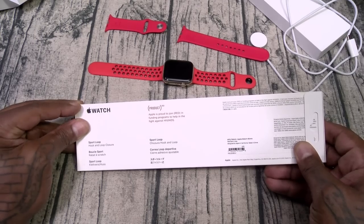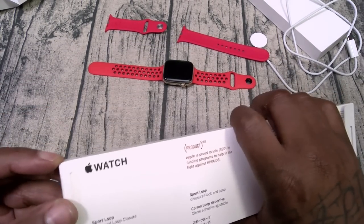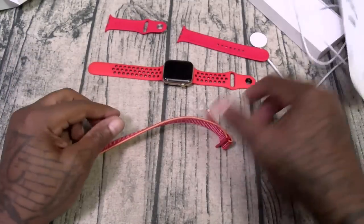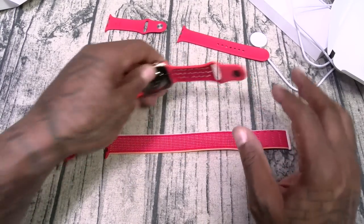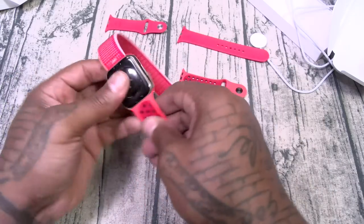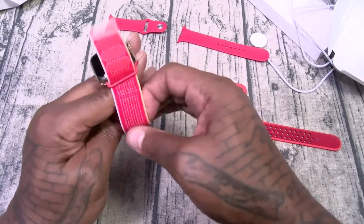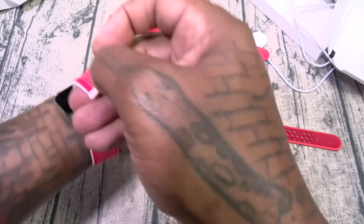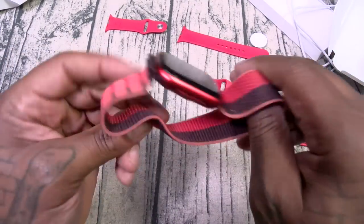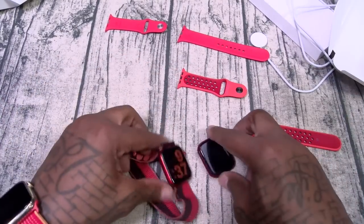Next up is the Product Red sports loop. Let's try this one. It has a little color tone to it. Slap it on — this one is kind of tricky. It has velcro underneath; just lock it in. This is the one I use the most on my Series 6. Here's the one that came with my Series 7 — and just for size comparison, the 7 and 8 are basically exactly the same size. The 6 doesn't have the wraparound display but has basically the same functionality. Series 5 is a little bit smaller.